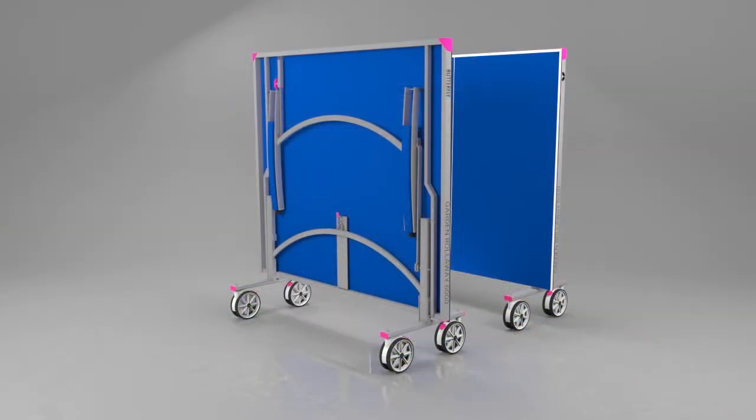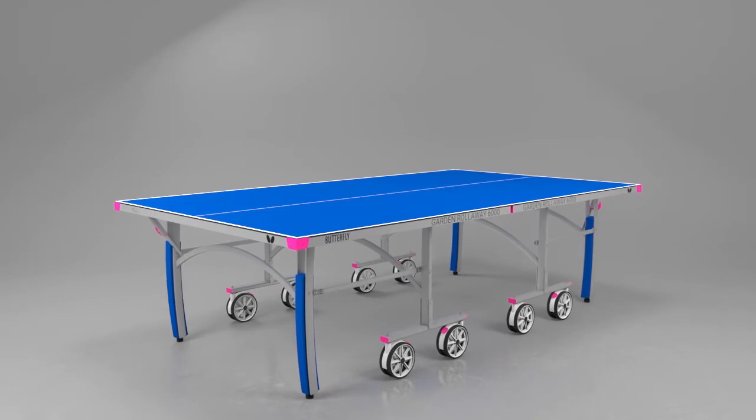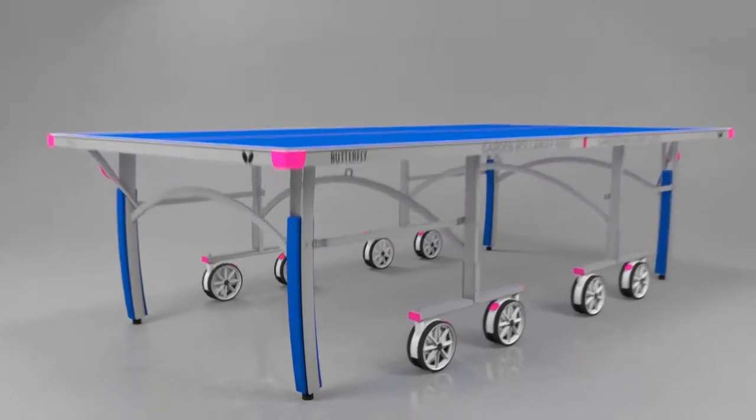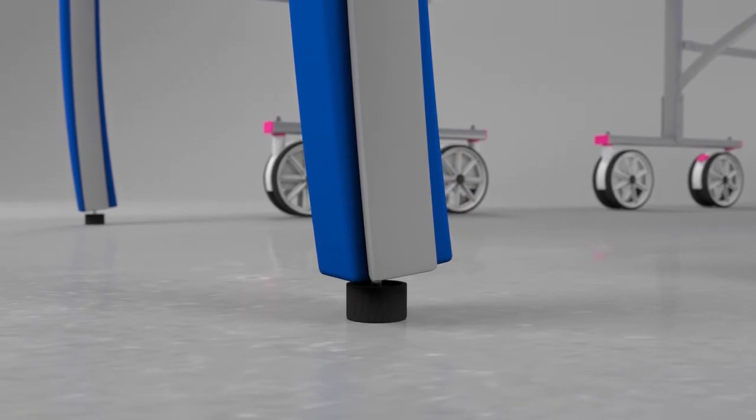Each half is easy to set up. Just roll out the table, release the locks and lower the table top into position. The height of the table is guaranteed with adjusters on all four of the outer legs.